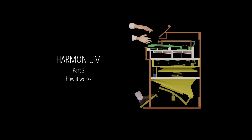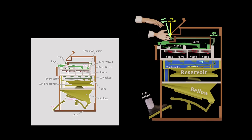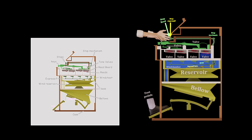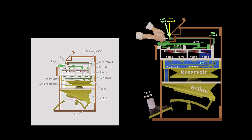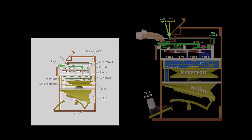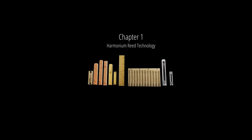Harmonium part 2: how it works. Chapter 1: harmonium reed technology.